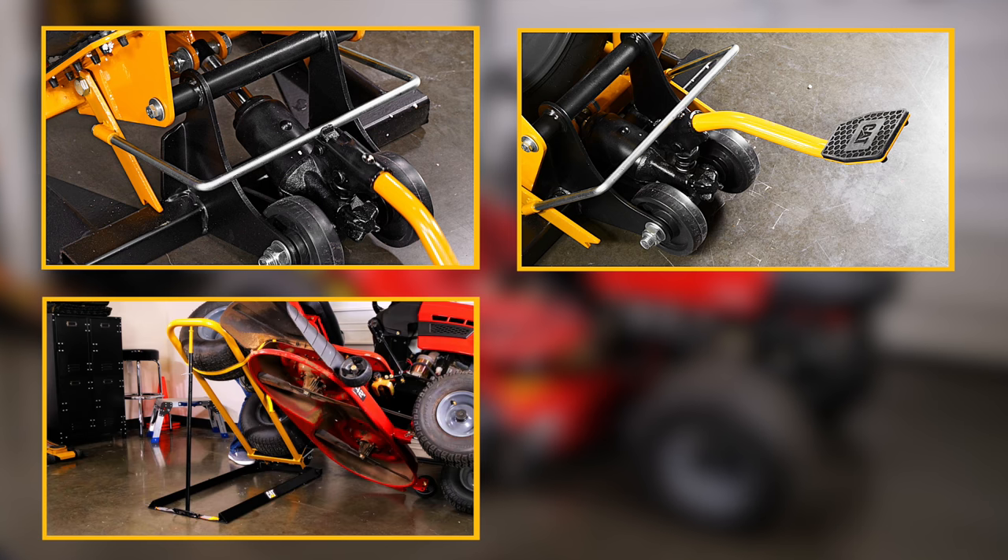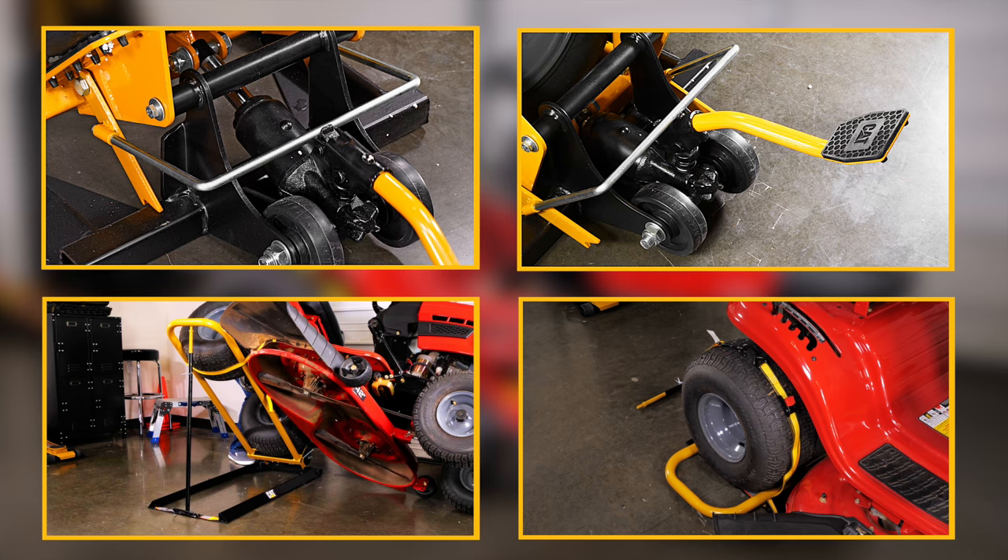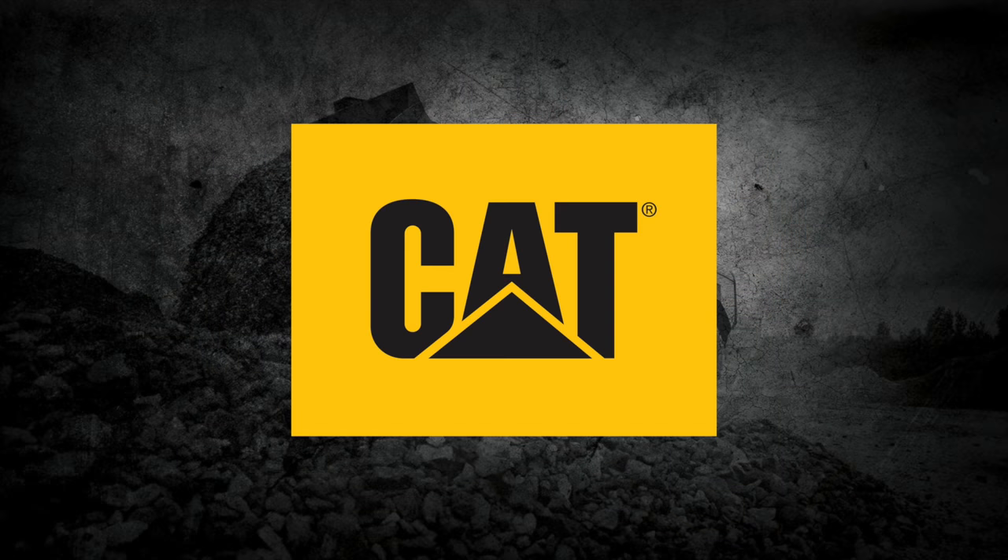With premium construction and performance, and a patented design that offers safety, convenience, and versatility, this is a mower and tractor jack worthy of the CAT name.